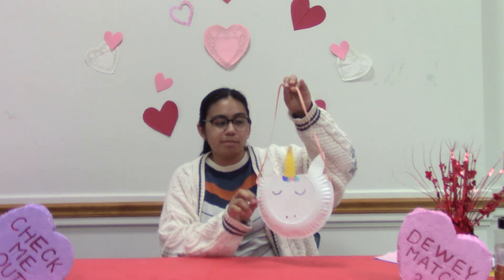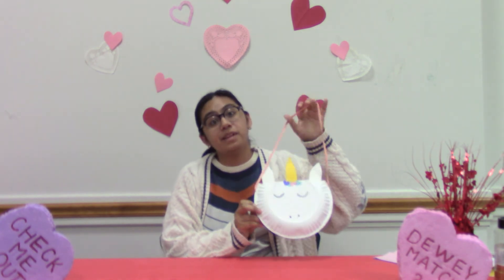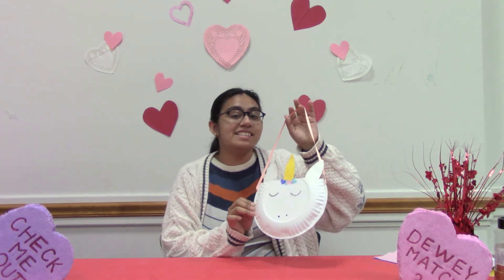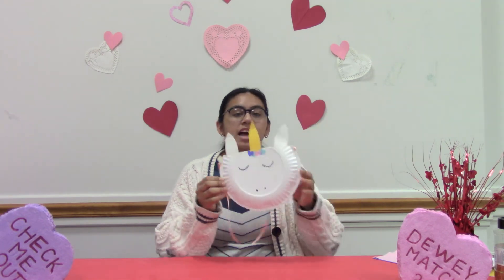Hello and welcome back to the Okotobi Libraries YouTube channel. I'm Araceli and today we are going to do another craft — a unicorn bag or purse out of paper plates. It's great for holding anything, or all those Valentine's cards you got, so let's get started.